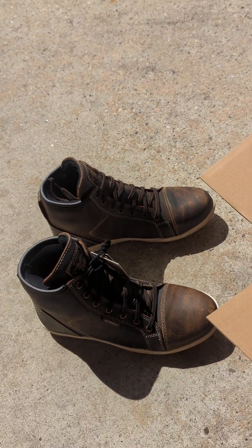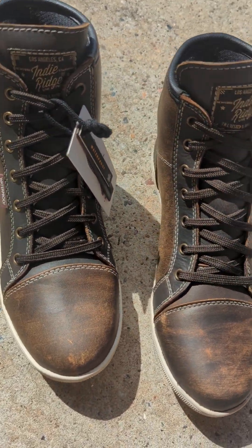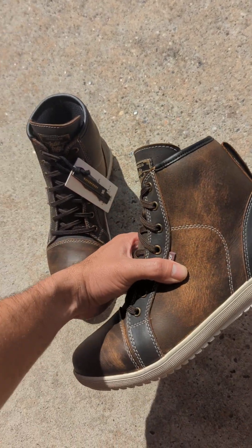Here's the boots one more time — let me get them in the sunlight. A little view around. Let me know what you think. Gonna try them on and see how they fit.